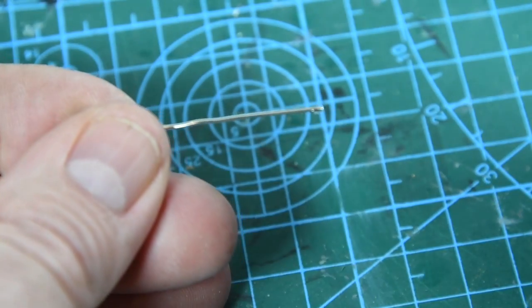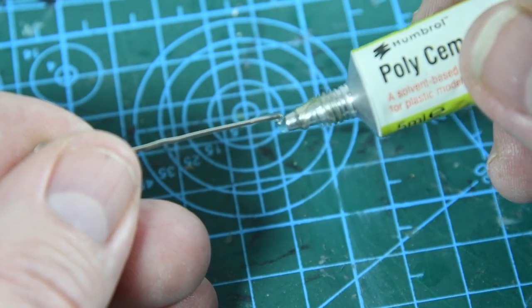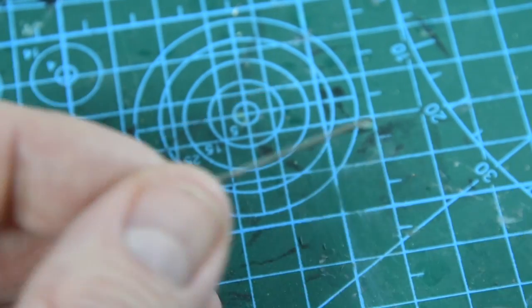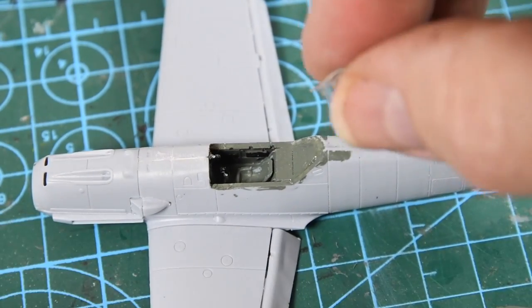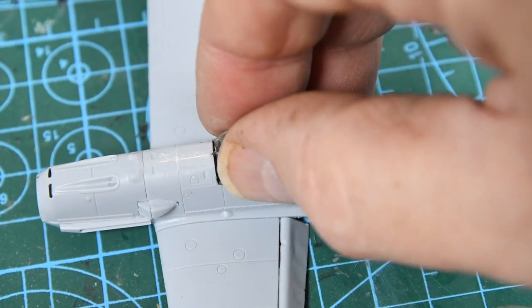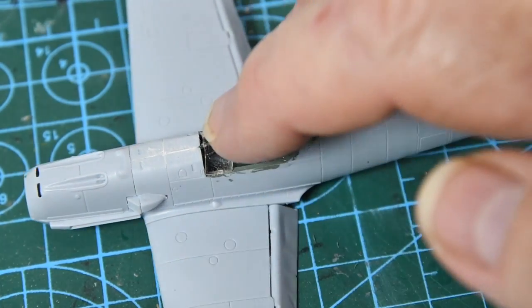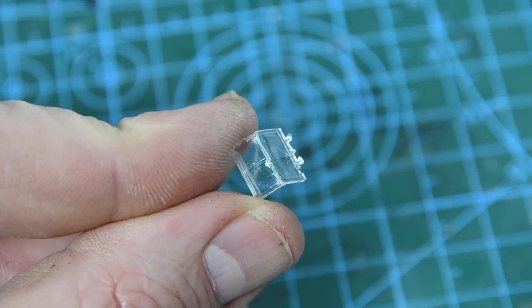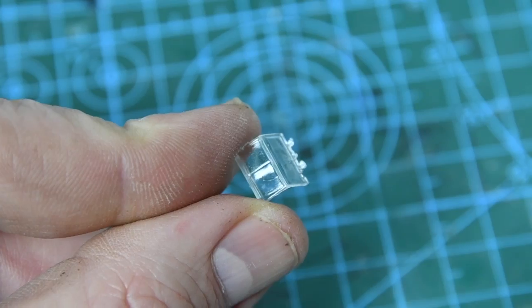I'm putting on the canopy next. You need to use as little glue as possible here to prevent it coming out of the tube, so I use a paper clip to carry small amounts onto the model — just dab a spot or two to hold the windscreen and other parts. Alternatively use a PVA-type white glue. All of this is to prevent chemical hazing of the clear parts. These tabs on the side are for the open cockpit option — for a closed cockpit just cut them off.